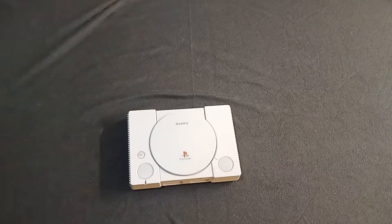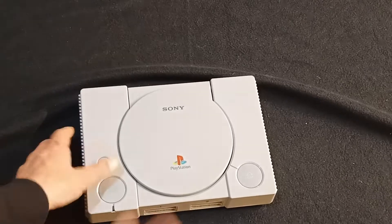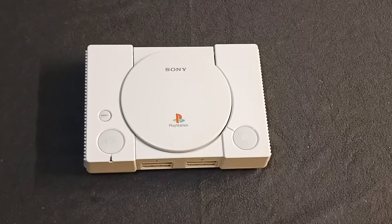Whoa — absolute beauty. There it is, the original, the iconic PlayStation 1. Like, comment and subscribe and we'll get on some of that PS1 business. Nice one. Peace.